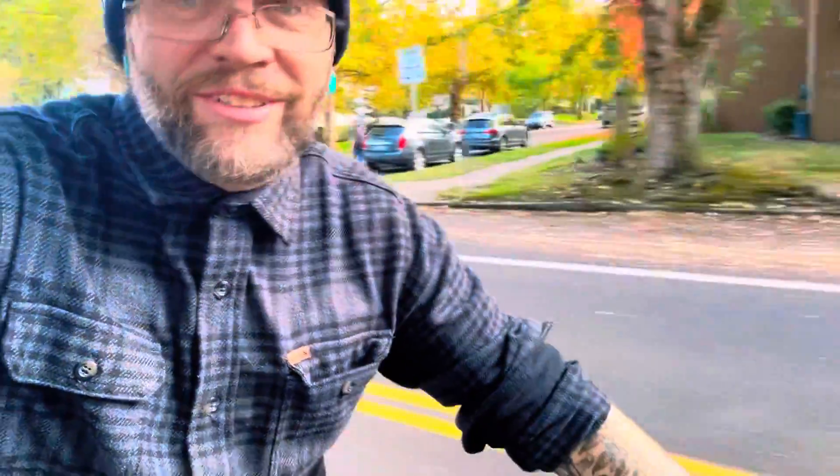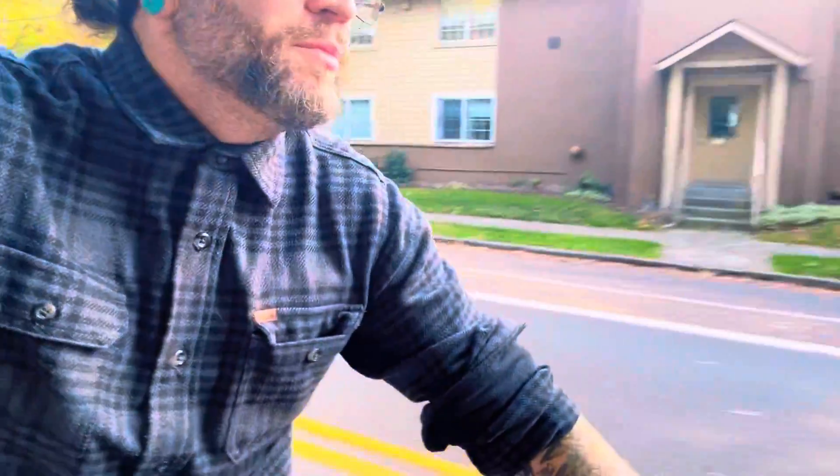Hi, I'm Brad with Nomad Cycles, and I am riding on one of the new Photon 2 motors. It's cruising with proportional pedal assist, which I really like. It's quiet, it's strong, and I think it's better feeling than the Bafang motor because it's smoother and more proportional.